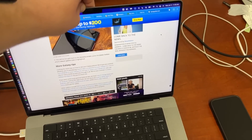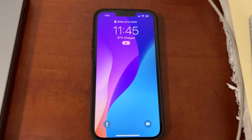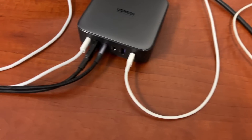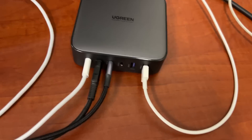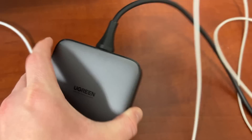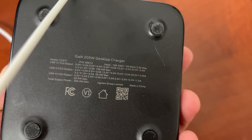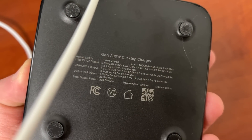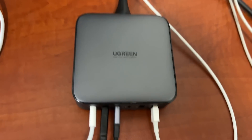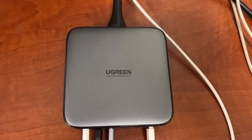As you can see, it fits beautifully with my desktop setup. I use it to charge my tablet, the Galaxy S22 Ultra at its maximum speeds, and my MacBook Pro as well. It's a very nice compact solution. If you want to check out the Ugreen Nexode 200-watt charger, the link will be in the description along with any relevant discount codes. They always have some of the best products in the business when it comes to charging, so I encourage you to give them a look.